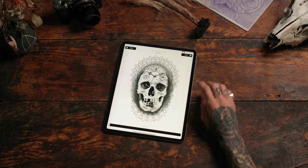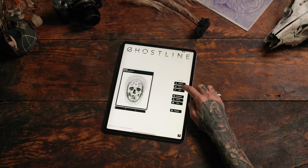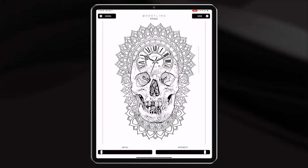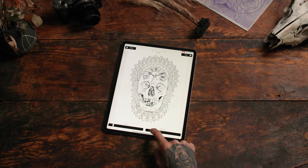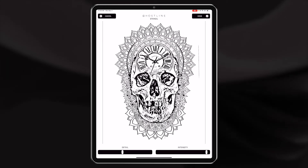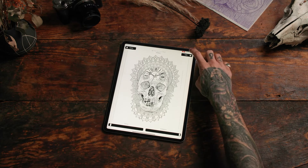Now let's sharpen it. Click stencil and get your stencil to the level that you want. Make sure to get all the detail you need in that skull while maintaining sharpness in those lines in the background. That's a little blown out, so let's go a little less. Find the level that you prefer — that looks good. Click done.